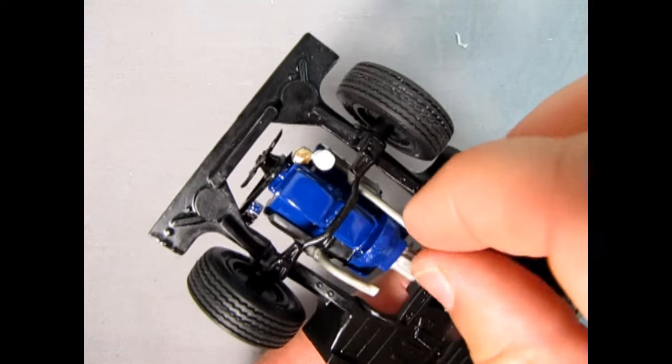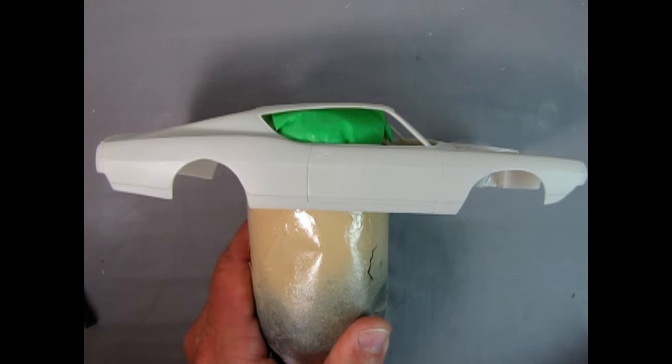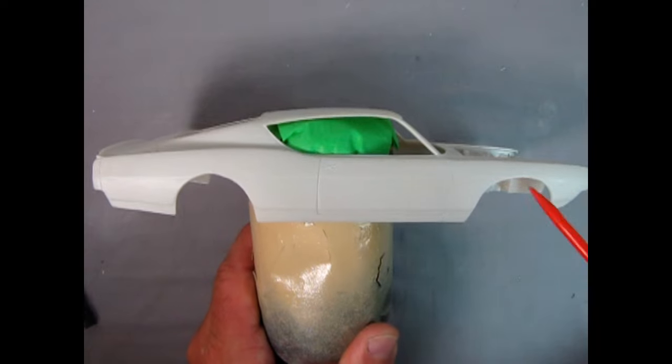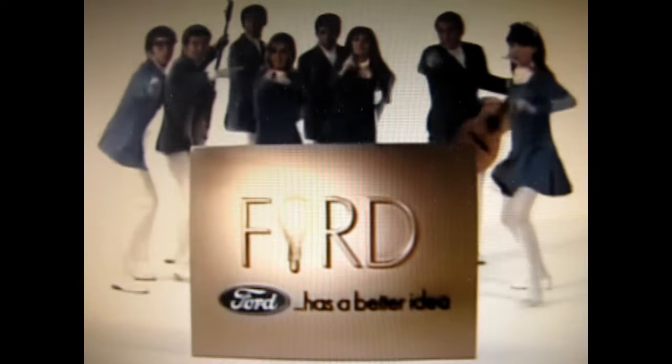If you just put your finger and thumb there and just bend this pipe over a bit. Now I've got the body all prepped up and cleaned and taped to this old pop can.